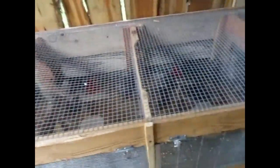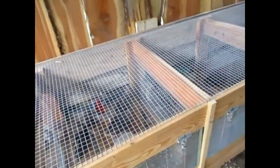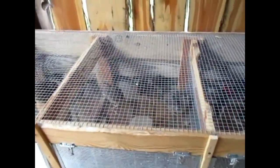Having the top like this also makes it more breathable for the summertime whenever it gets really hot. And in the wintertime I can just put some sort of plywood or something on top of it to help with that.